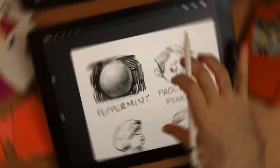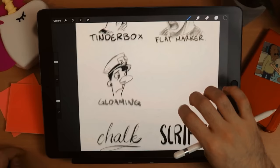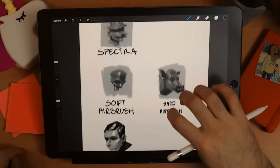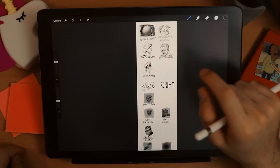Here are all my favorite brushes. Peppermint and Procreate Pencil are great for sketching, my favorites for sure are Flat Marker to sketch, Spectra to paint, and both Soft Airbrush and Hard Airbrush — those are super necessary. I'm going to share this image with you guys in the description. I hope this helped! If you want to learn more about how to use Procreate, check out the playlist where I go through everything you need to know to become a Procreate master. Thank you very much for watching — leave a like if it was useful, subscribe for more, and I'll see you on the next video.